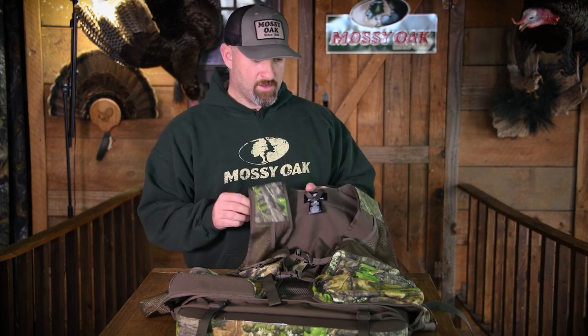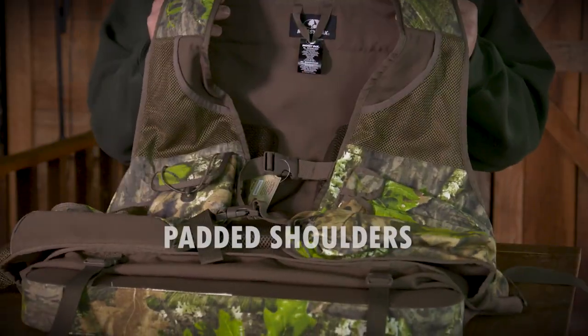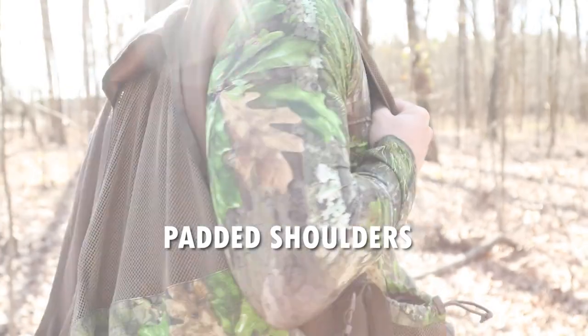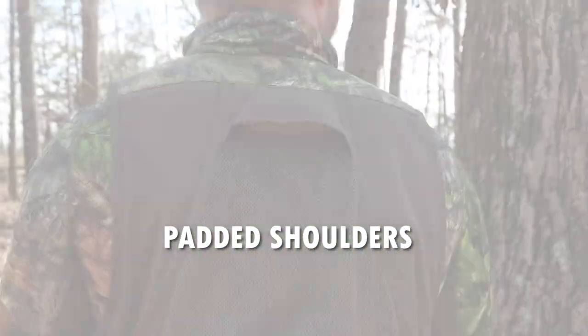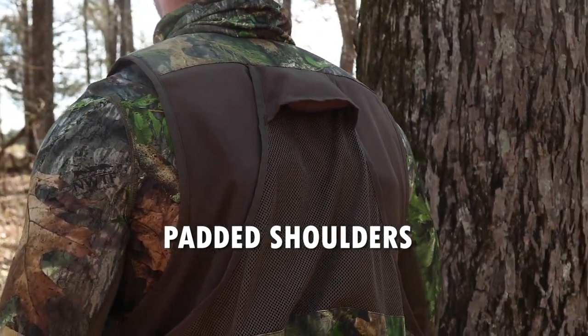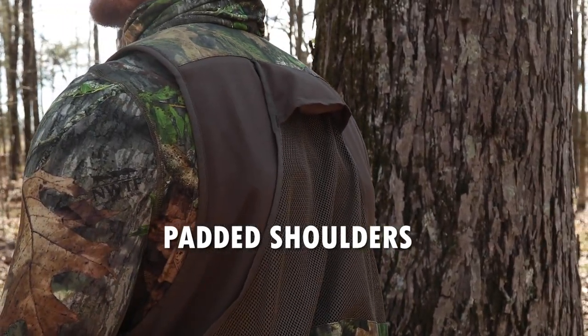What I wanted to do was just hold the vest up and go down through it and take a look at everything it offers. First thing I like is that it's got padded shoulders. That's a plus with a turkey vest. It can get heavy after you get all your calls and stuff in there, and if you cover a lot of ground as a turkey hunter, you've got to have comfort, and those padded shoulders do that for you.